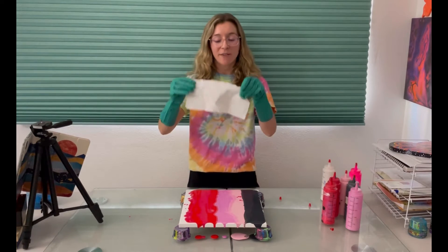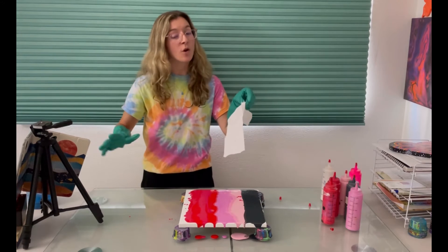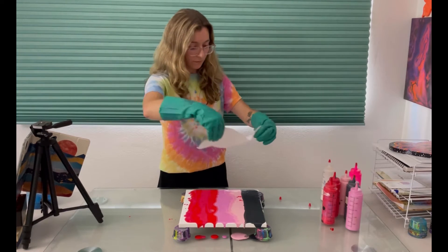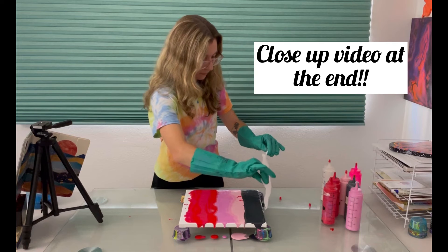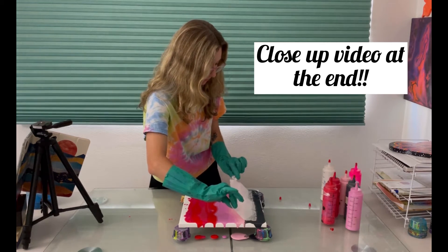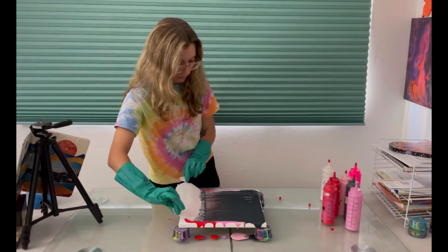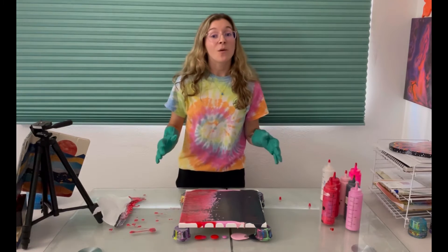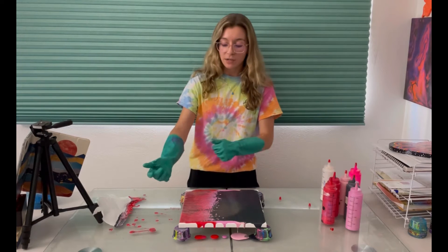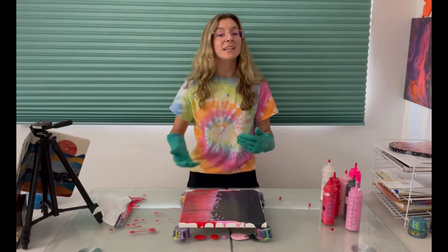Okay and now we're ready to swipe. So I've got my paper towel — I'm just gonna lightly place it in the black and drag it down over the rest, and then we'll see what happens. So at first glance the black is really taking over. We're gonna tilt it to my left so that the black will kind of fall off the edge and we'll get more of this beautiful gradient on the painting.